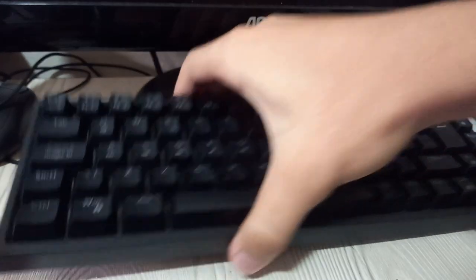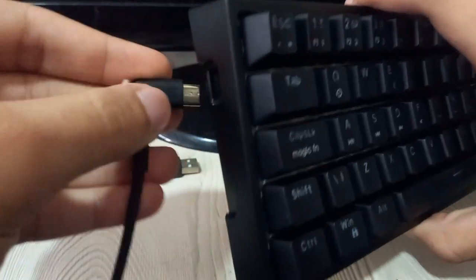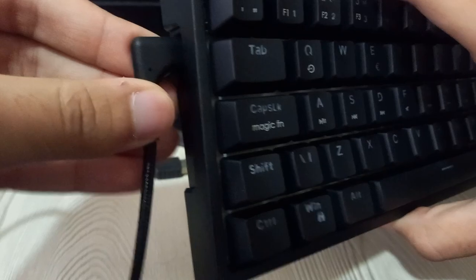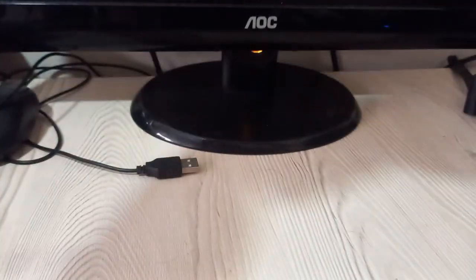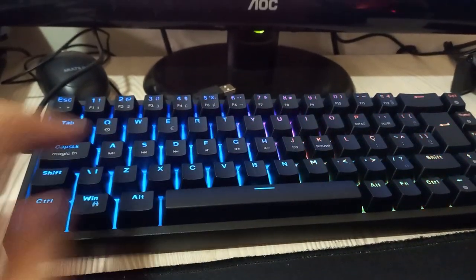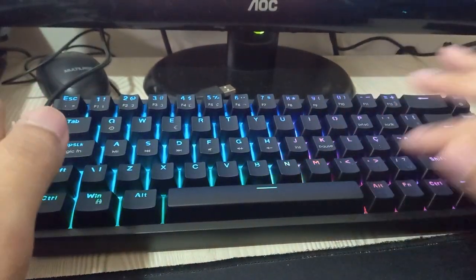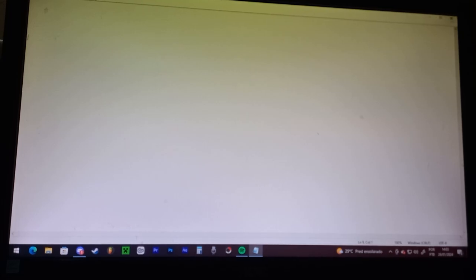Let's plug it in. It has this port on the side so I'm gonna plug it in. I don't think it's this way — hold on, there we go. It's beautiful. I think it has other light configurations but I'm gonna look at that later. For now I'm gonna test the keyboard, so I'm gonna go ahead and type some stuff so you all can hear the sound.